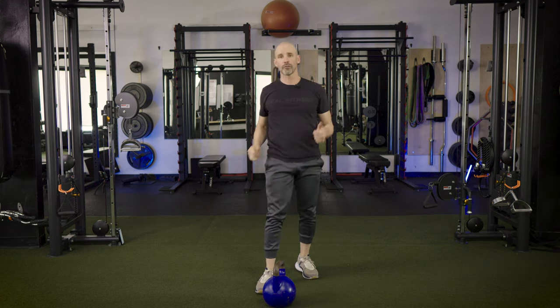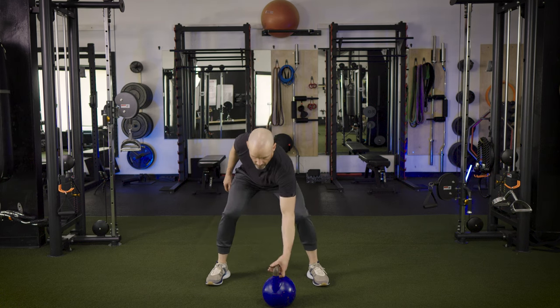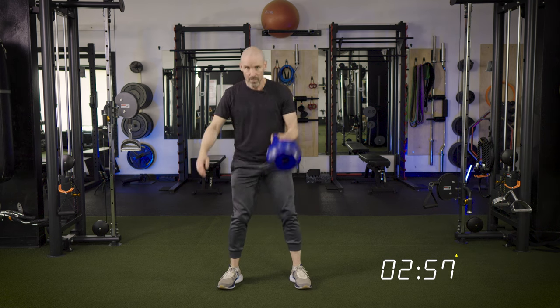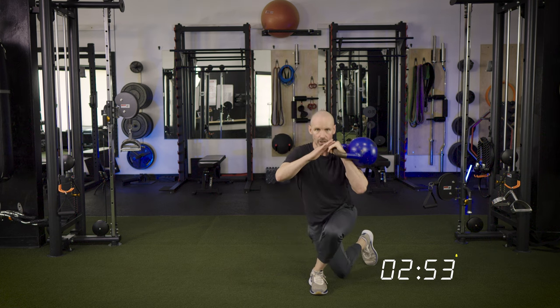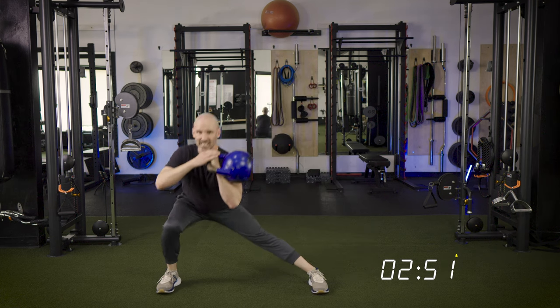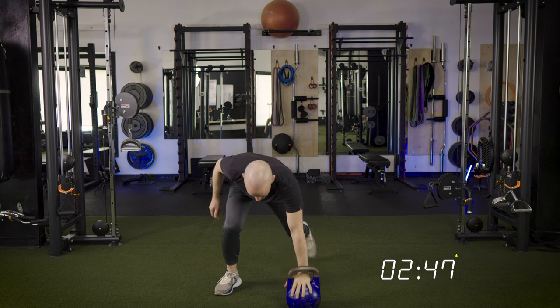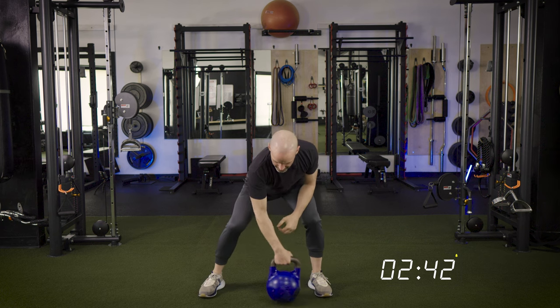We're going to go for three minutes. Let's start with the left arm. Swing, clean, then rotate and drop — take that right leg into a curtsy lunge, right leg to the side lunge, swing it back to dead stop, hand to the kettlebell, step back, push-up, step up, switch hands.